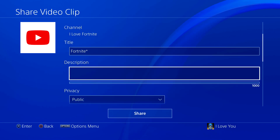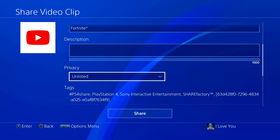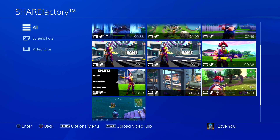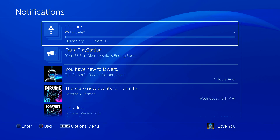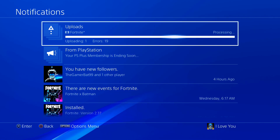Scroll down till you see the privacy and then make sure that's unlisted, because you don't want people to see your video. Then just keep going down and press share, and this video is actually going to be uploaded to YouTube. Let me go back and it should pop up right here - the video is being uploaded and it's basically done.